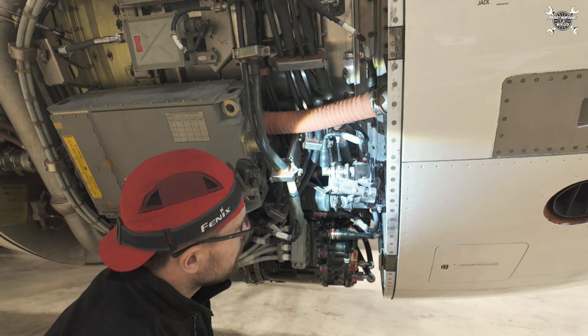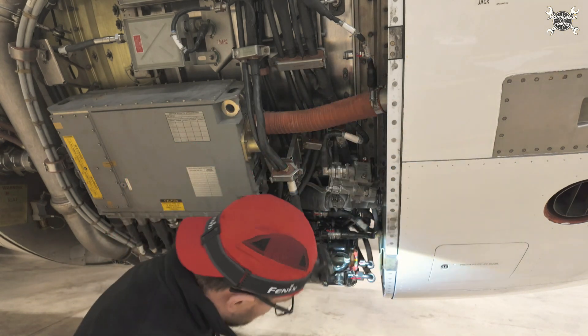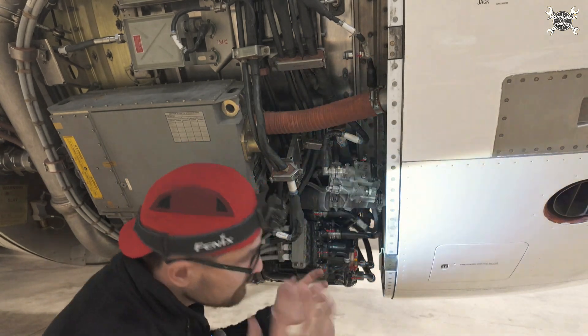Hopefully there will be nothing. Now we need to let it dry and we can close the cowl.